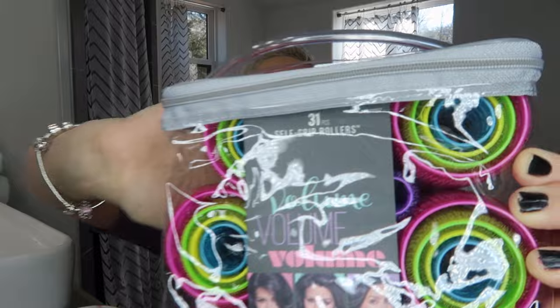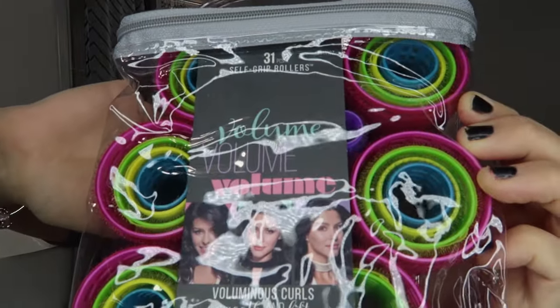Hey friends, I hope you're having a good day! Today we are going to do something that several of my subscribers have commented on in my other videos about what they do for their pixie cut — and that is using self-grip rollers. This is a set of 31 pieces made by Conair.